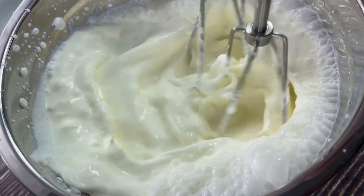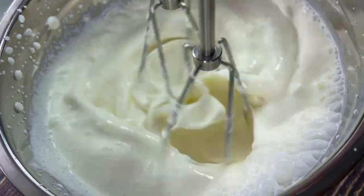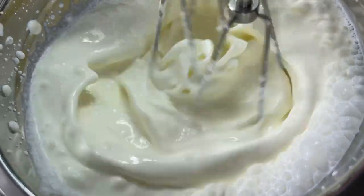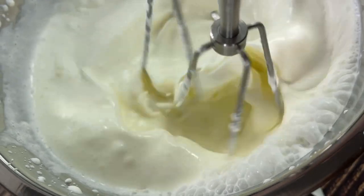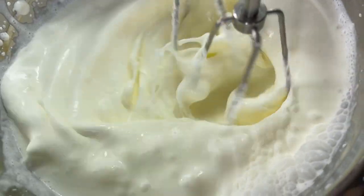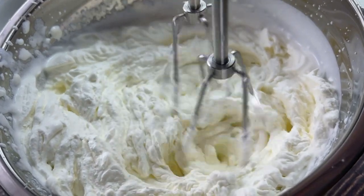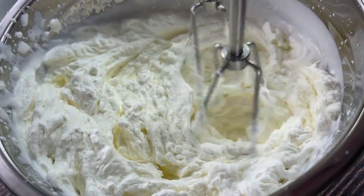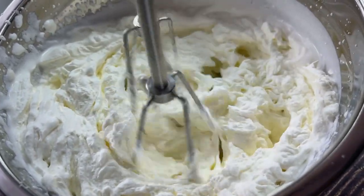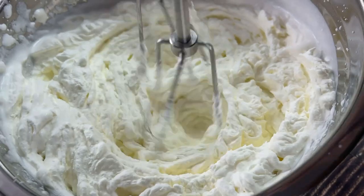Start mixing with your hand mixer. The key is to blend it really fast — maybe on medium, around number four on the hand mixer. What you'll start to see is that the heavy cream is going to get thick. As you can see, you are getting the stiff peaks, which is exactly what you want. Keep blending.